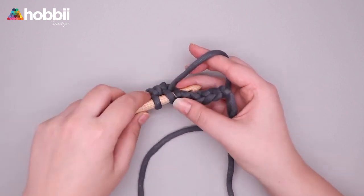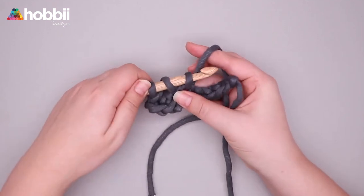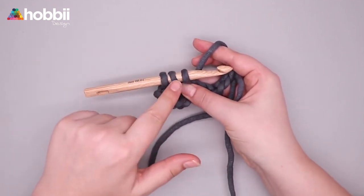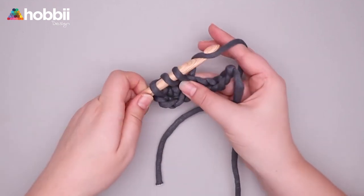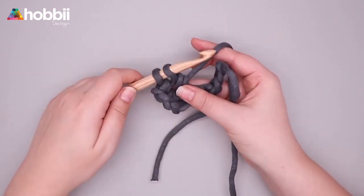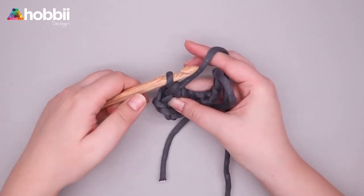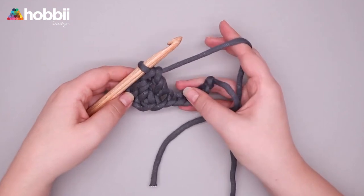Yarn over, insert hook and pull up a loop. Now you've got three loops on the hook. Yarn over, pull through two loops on the hook, yarn over, pull through the last two loops on the hook, and continue to the end of the row.